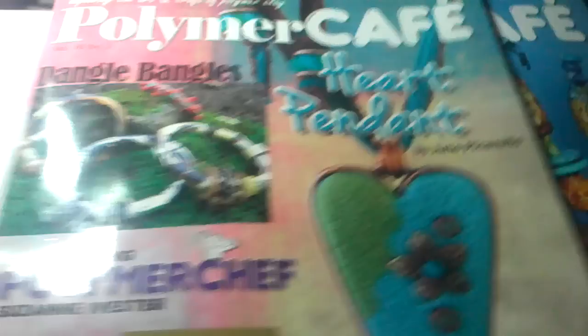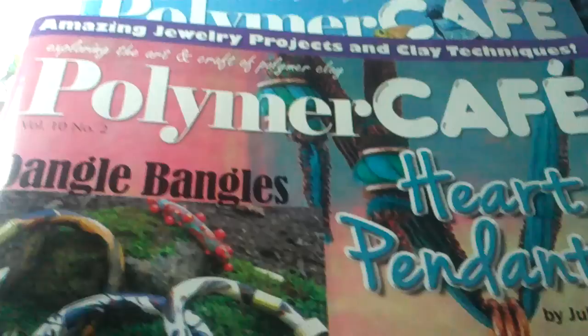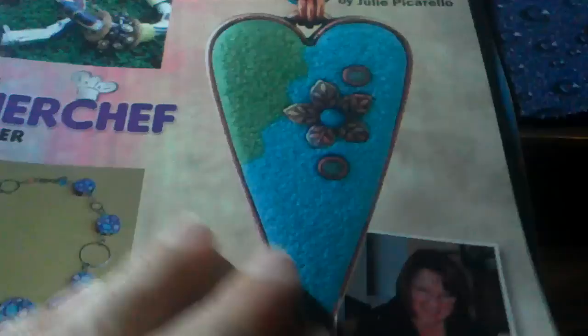Hi everybody, this is Walk It Out 1963. For all you diehard polymer clay fans, if you do not get this magazine, oh my gosh, you are missing out on so much. I love this magazine. As a matter of fact, the dragon that I showed in my first videos was published in this magazine.